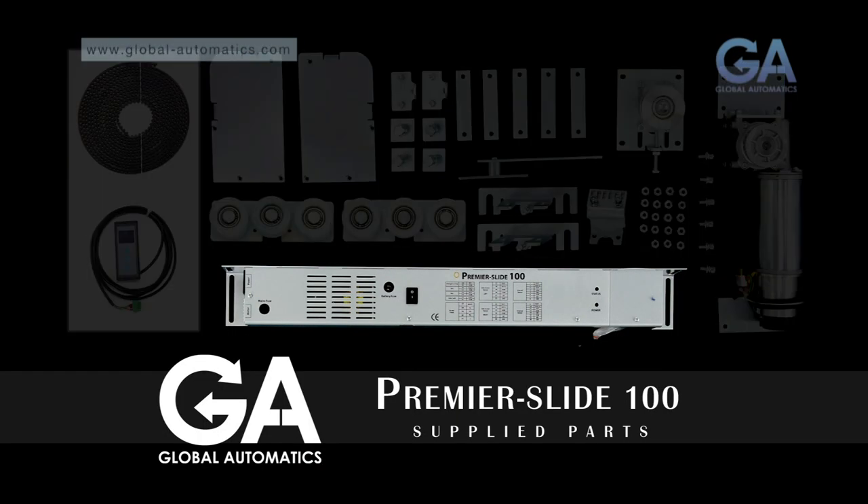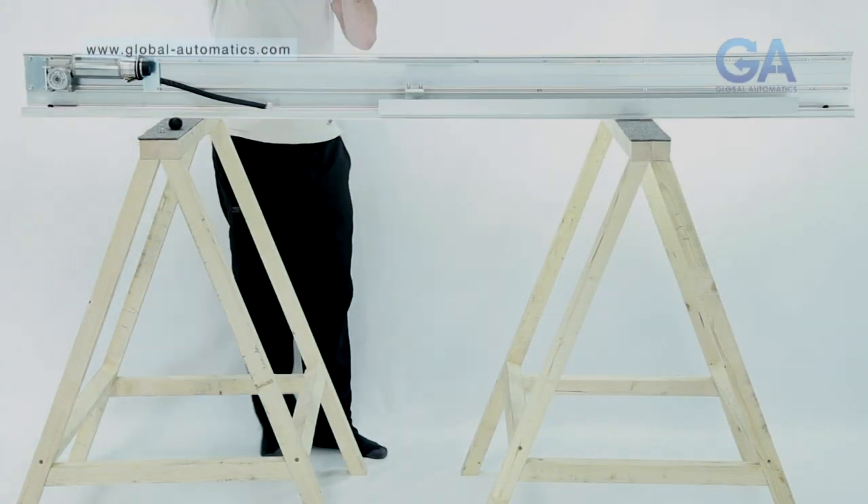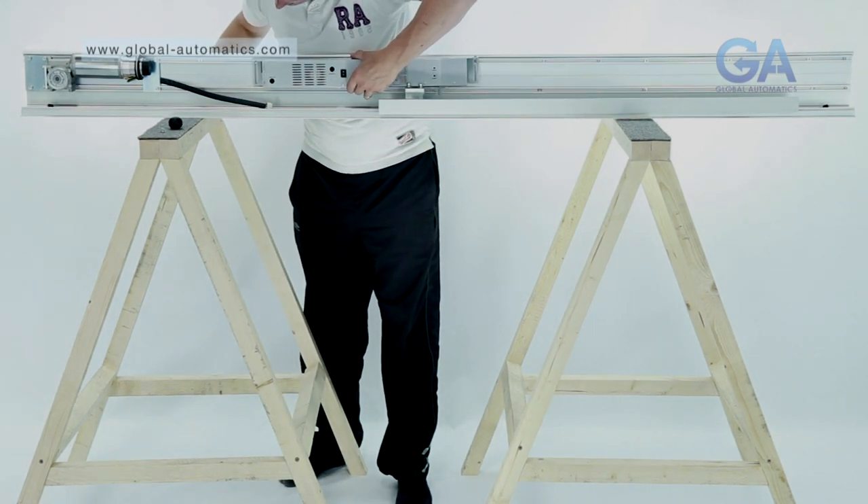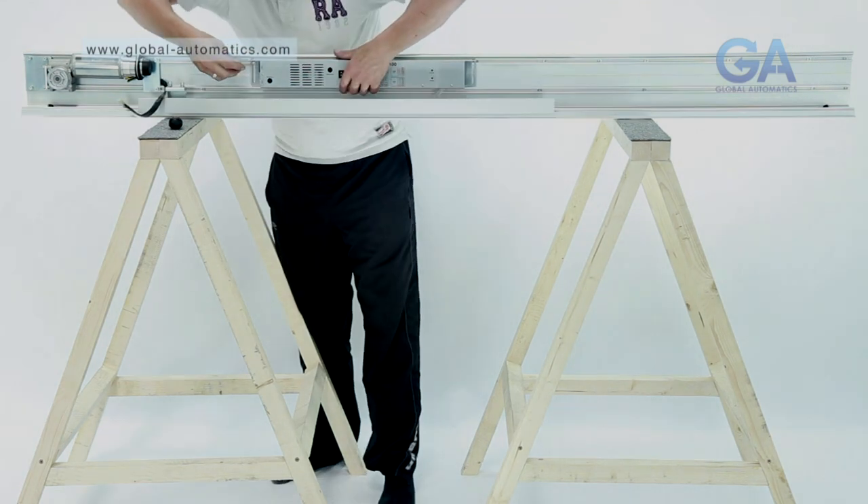Select the Premier Slide control box and two bolts. Line up the control box so the motor gearbox wire fits comfortably. Install the bolts and tighten.